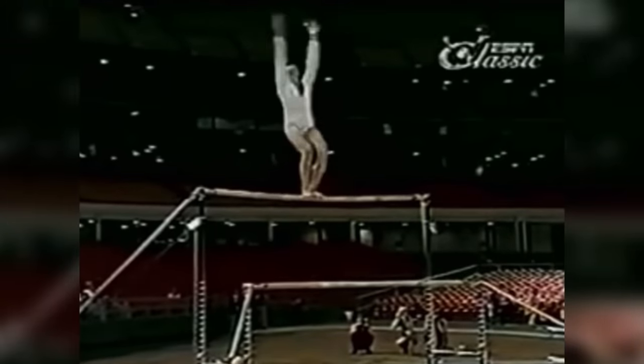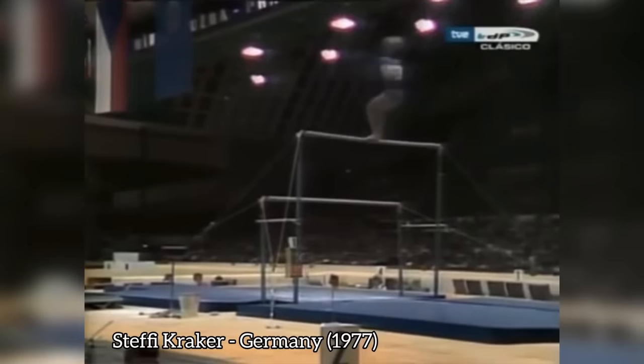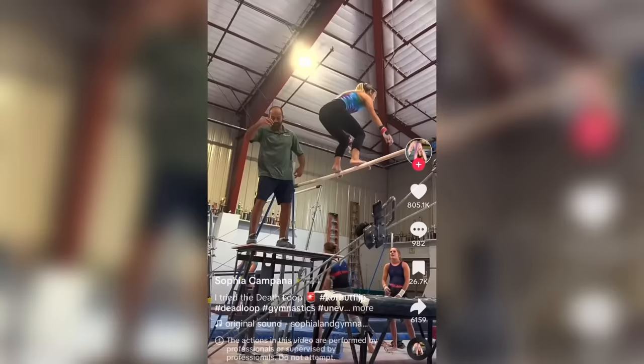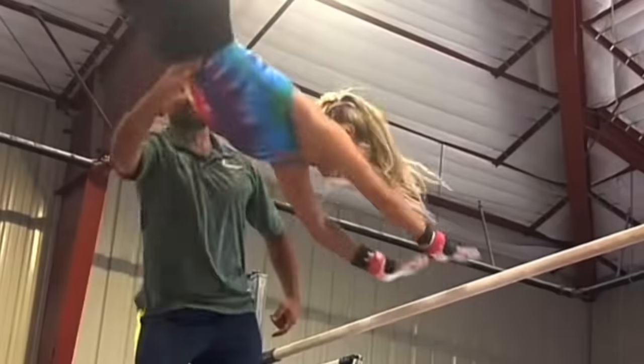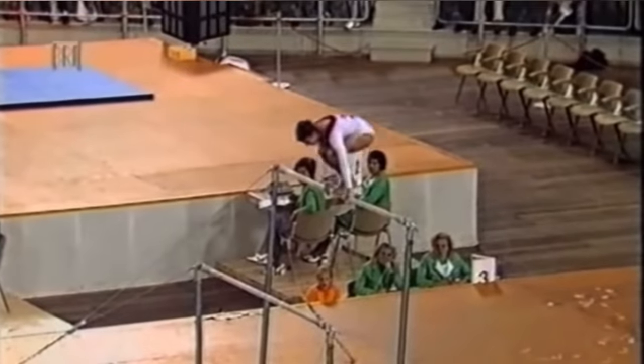So why was it banned? There are some obvious dangers — if the gymnast fails to grab the bar, they're in a bad position that could easily lead to a head, neck, or spinal injury. But that's only part of it.